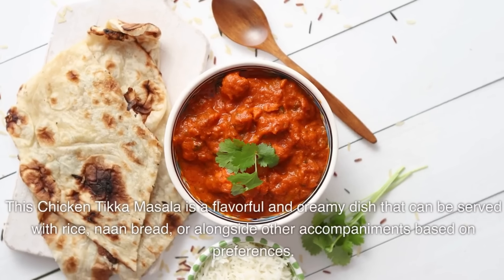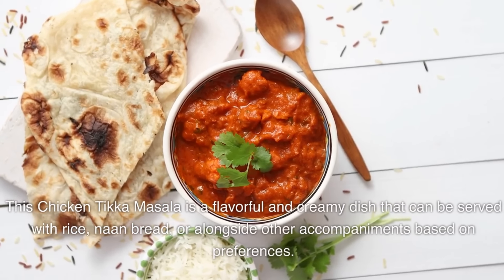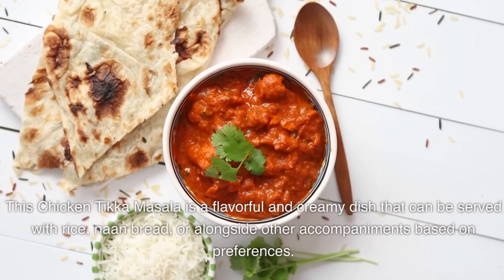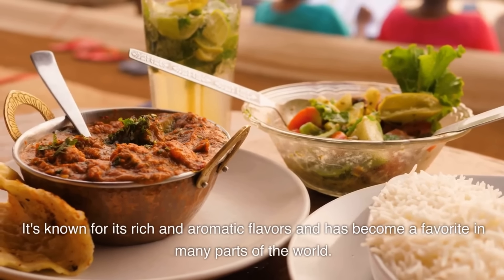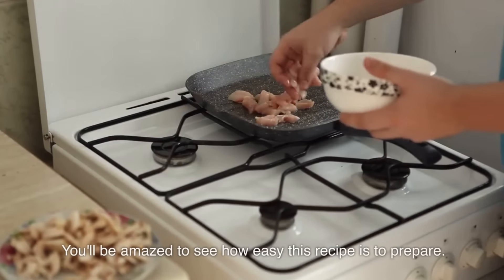This chicken tikka masala is a flavorful and creamy dish that can be served with rice, naan bread, or alongside other accompaniments. It's known for its rich and aromatic flavors and has become a favorite in many parts of the world. You'll be amazed to see how easy this recipe is to prepare.